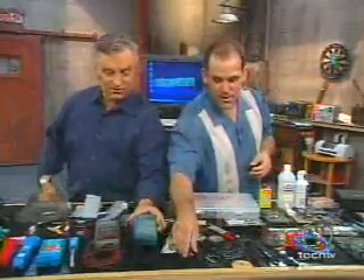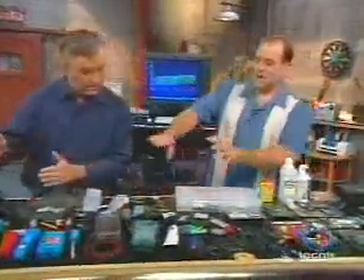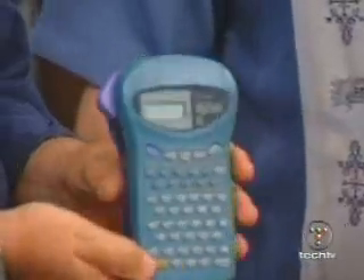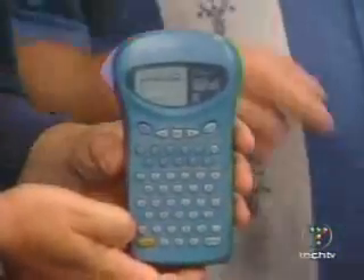Now we're getting to the more sophisticated stuff. As we get towards this end of the table, things get more arcane and specific. That's a labeling tool — like the Brother P-Touch. For those of us with handwriting only recognizable by ourselves and occasionally our mothers, these are great. They used to be hundreds of dollars, now they're like $20 to $40.